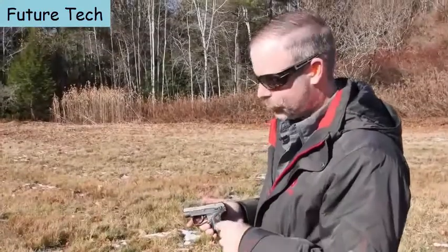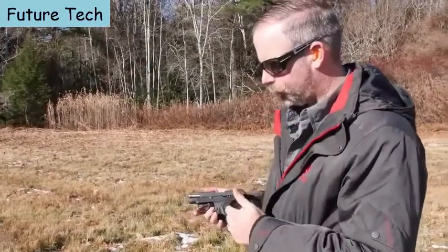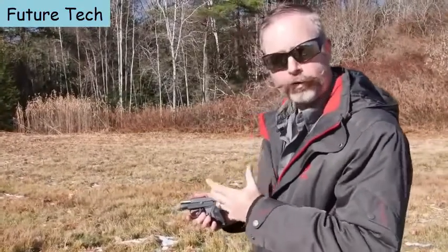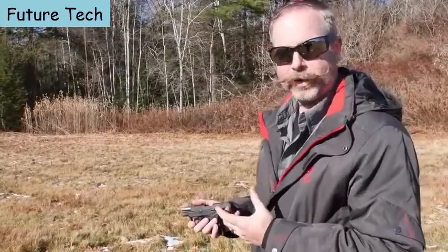This is a Ruger LCP2 chambered in .22 Long Rifle. It's a fantastically compact little gun, but still very easy to shoot with low recoil and light felt force. Now if you already own a .380 Auto version of the LCP, you know there's quite a bit of recoil and it's not so much fun to practice with.